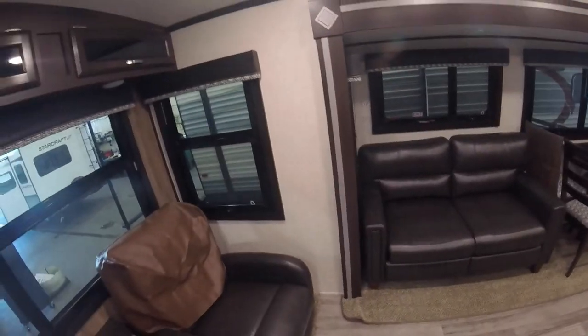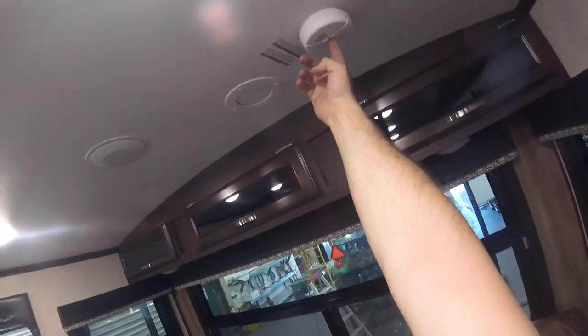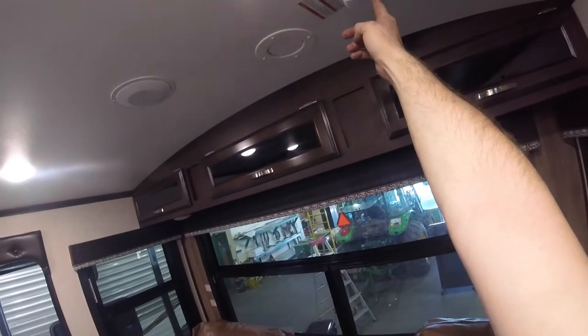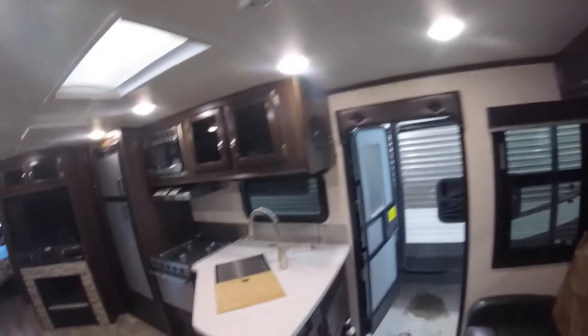Moving further into the interior of the trailer, you will note the smoke detector. It's a good idea to press the center button every six months to a year just to make sure it's functioning properly.